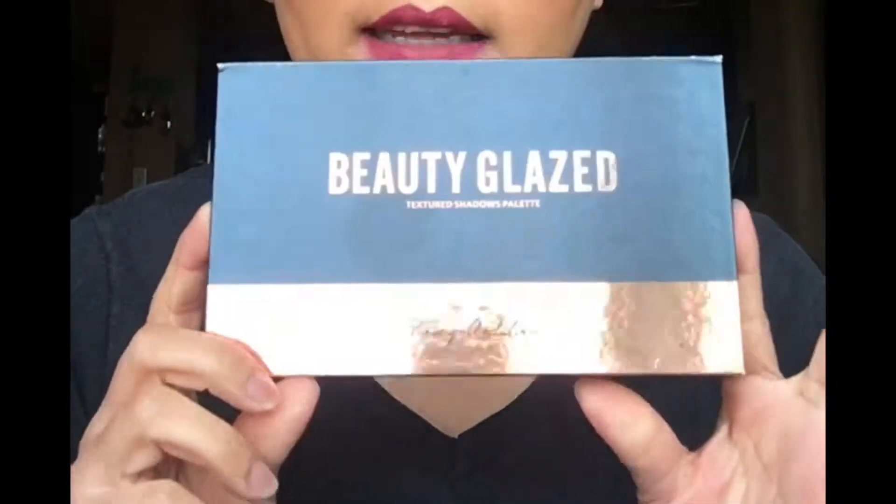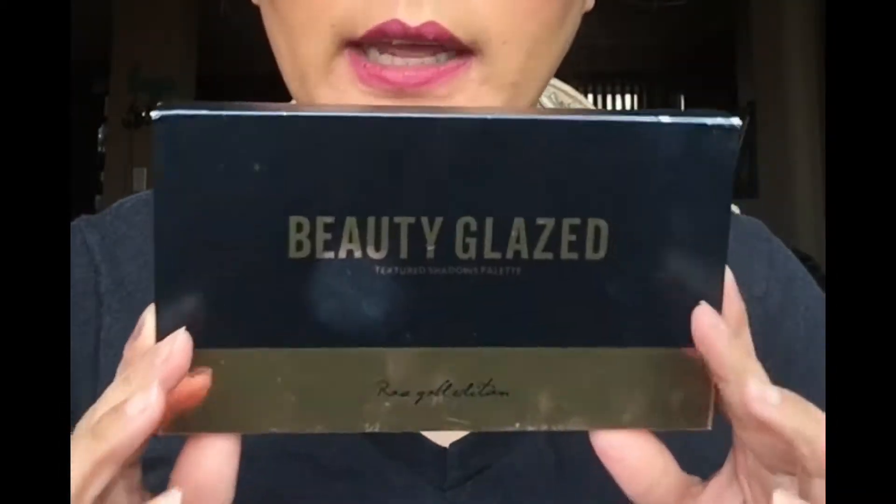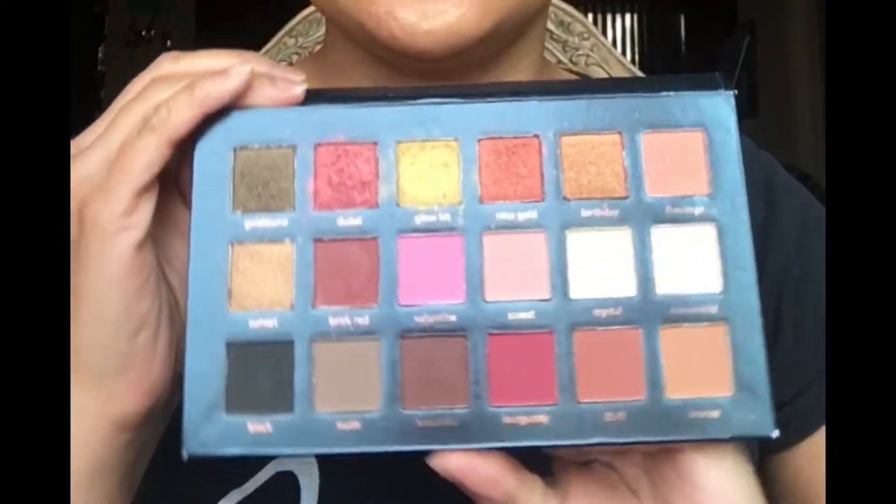Hey guys, welcome back to my channel. Today I'm just gonna be doing my makeup using this palette by Beauty Glaze. I got this from Amazon and I believe it was only like $5. It's kind of like a dupe for the Huda Beauty one. It just looks like this. So if you guys would like to see how I got this look, just keep on watching.